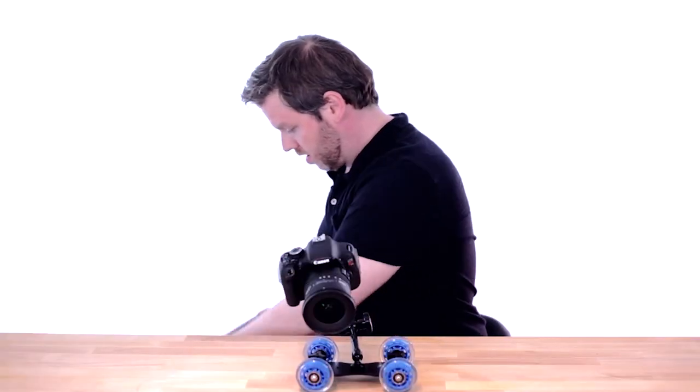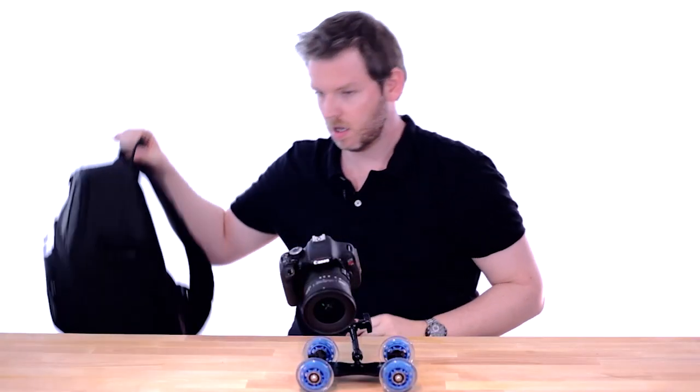I'm going to start uploading more videos. I know I said that last time we talked, but you're just going to have to take my word for it. In the last video where we talked like this, I asked you what you'd like to see, and I got a pretty good response for seeing what was in my camera bag. So today I thought would be a perfect opportunity to do exactly that.